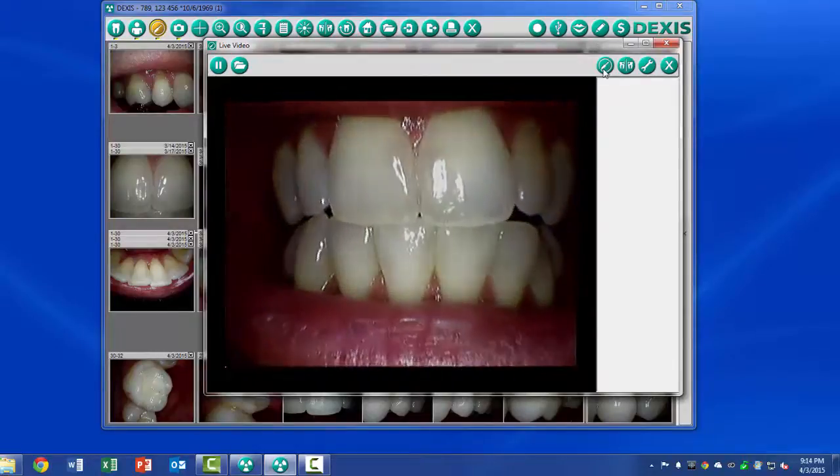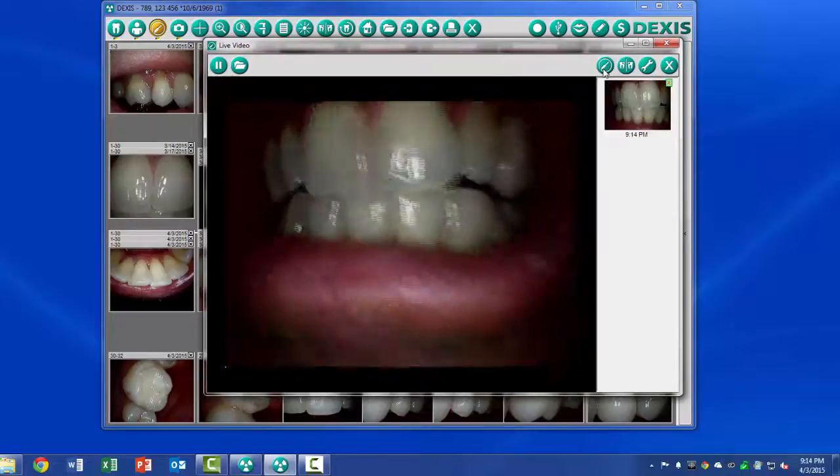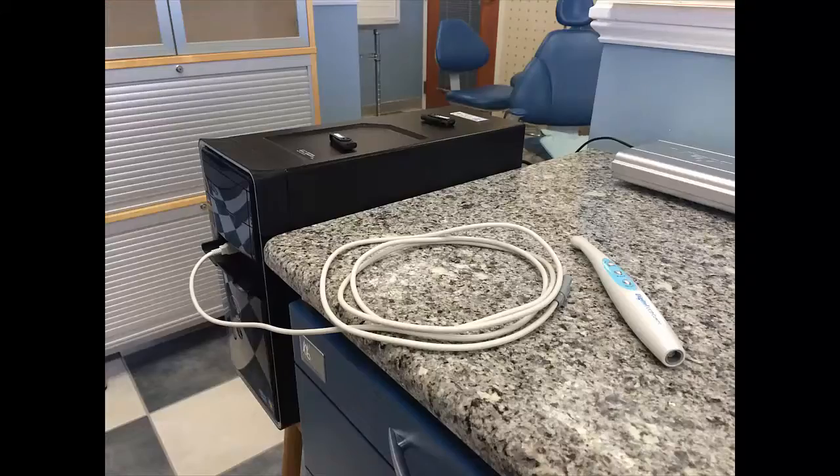Different imaging programs have different configurations and how images are actually captured. The cable is very soft, about six feet. It's a USB cable.